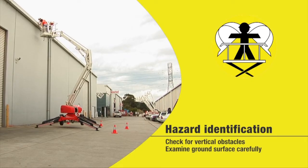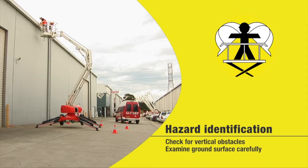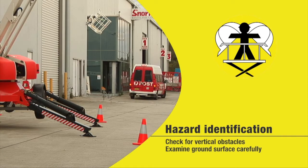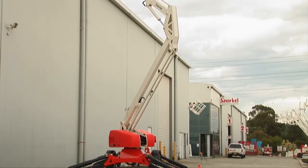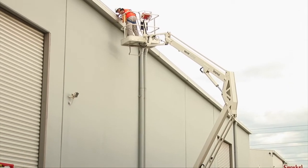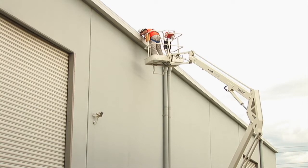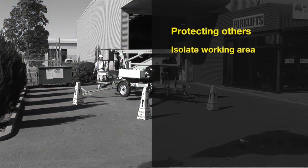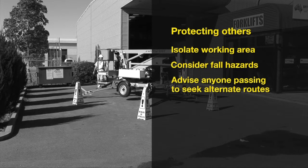As part of your risk assessment, examine your operating area for any vertical obstacles such as trees and power lines, as well as examining the ground for holes and loose or uneven surfaces. Where lifting is taking place, there is always the chance that an object could fall from the basket onto anything below. You must ensure the area is appropriately isolated and consider moving anything that could be damaged by a falling object. Advise anyone who could enter the area of operation to seek a different access point if required.